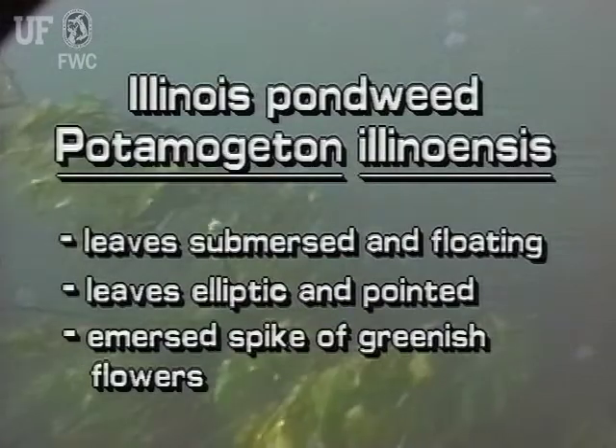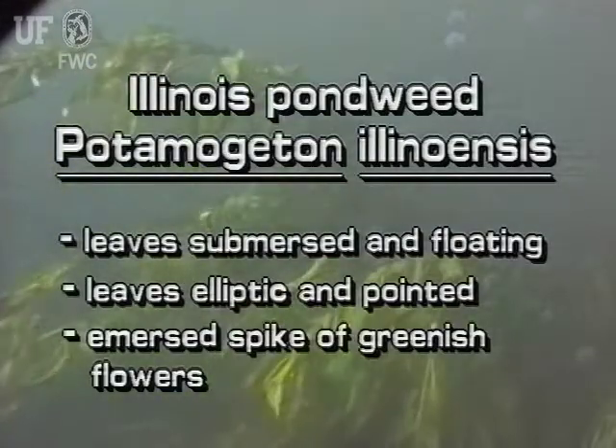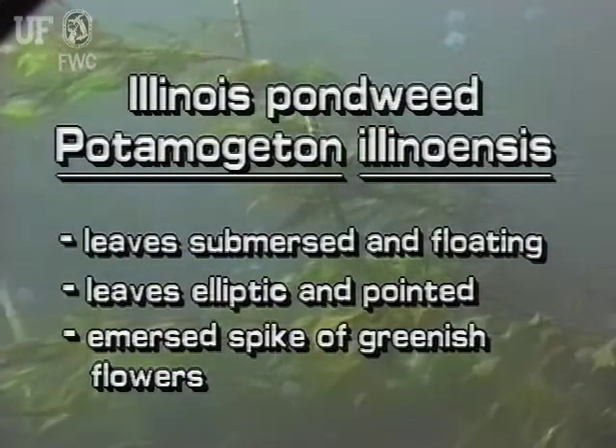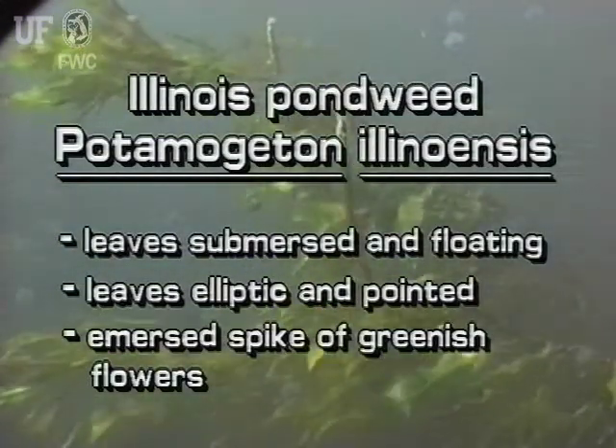Remember, this native plant has long, narrow, submersed and floating leaves. Illinois Pondweed produces thick spikes of greenish flowers which are held above the water.